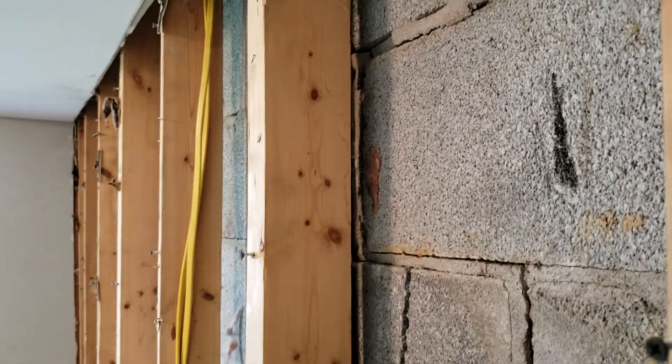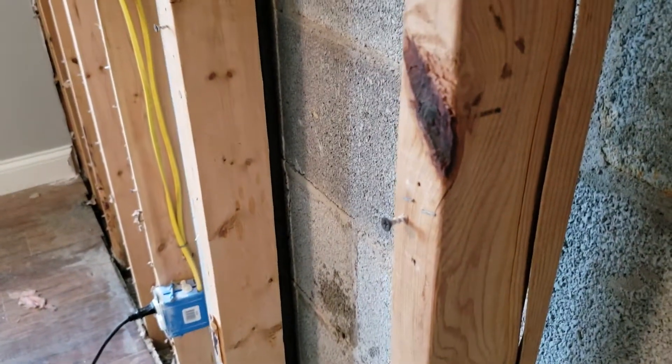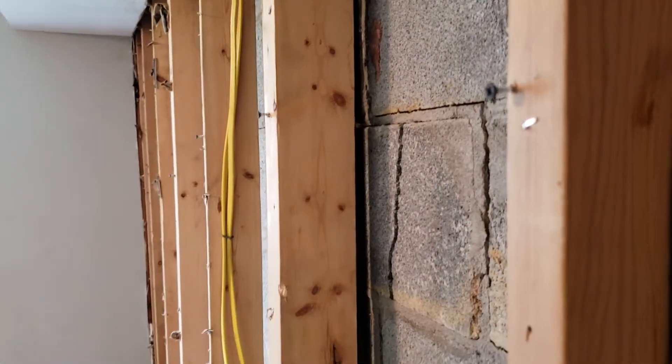We're able to straighten this wall out very well on this house and we're actually done. It didn't take very long once you finally get the steel put on there. But like I said, this was touching the wall and pushing it out, so now they can come back and fix the wall, re-level it, and put sheetrock on it.